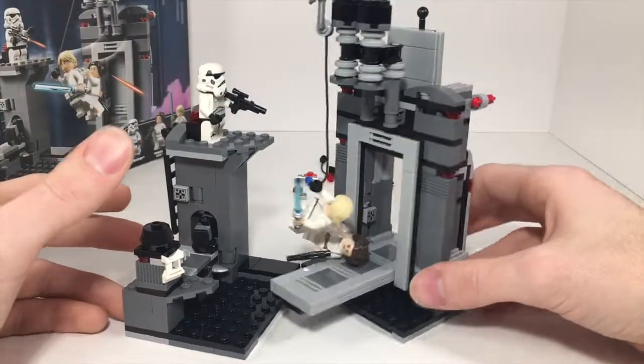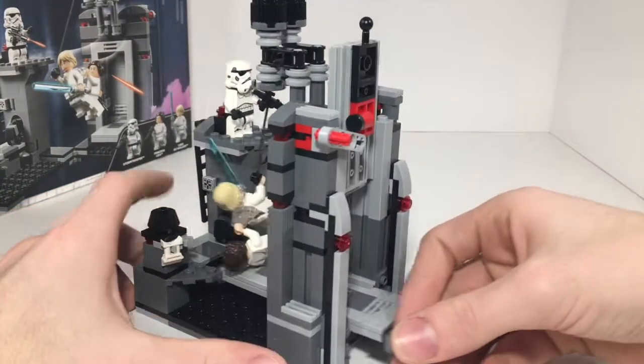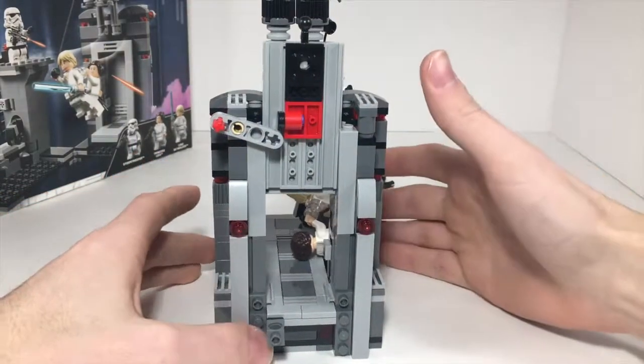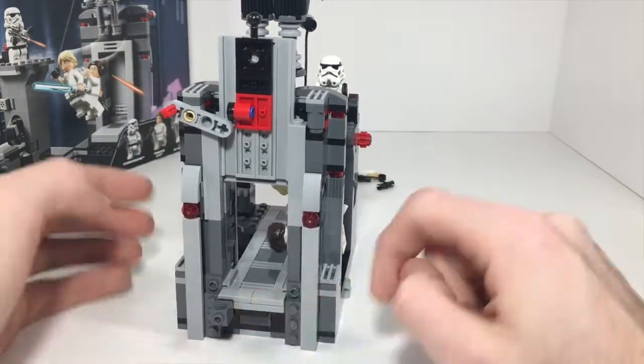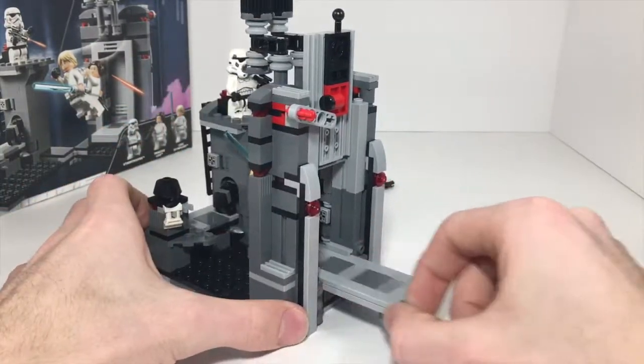So here it is. I built this without the instructions — I was looking at the box the entire time. I think I messed up a couple times with some pieces in here that you saw right at the end, and then this piece here I kind of just threw on because it looked like a handle.